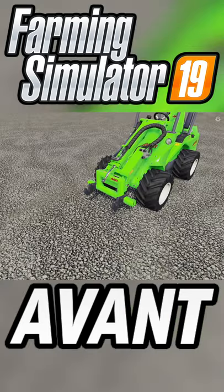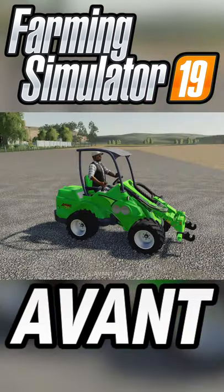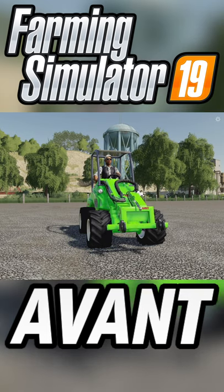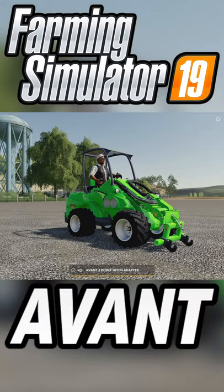What does that mean? Well, this is exactly what it means right here — it hooks up to the front loader portion, so now we have a three-point hitch that's in the air. I'm sure some of you out there can find something to use this for.